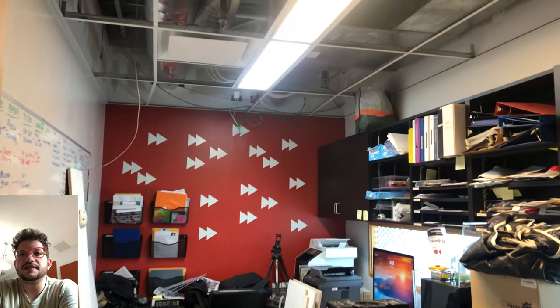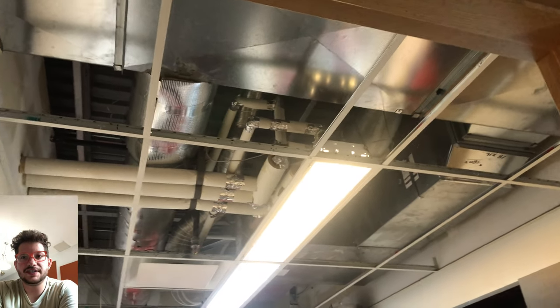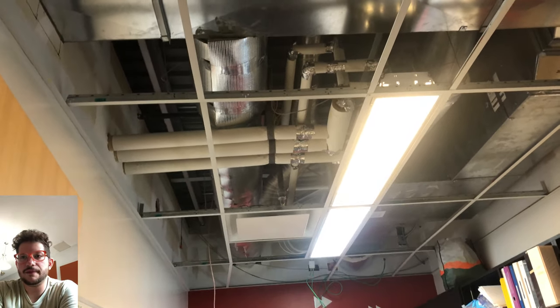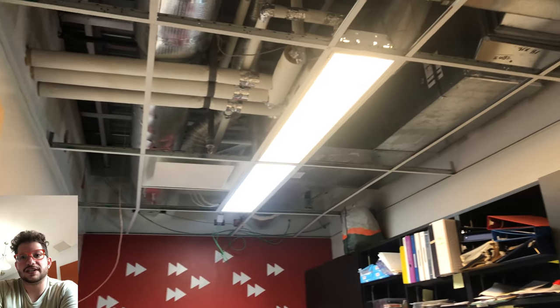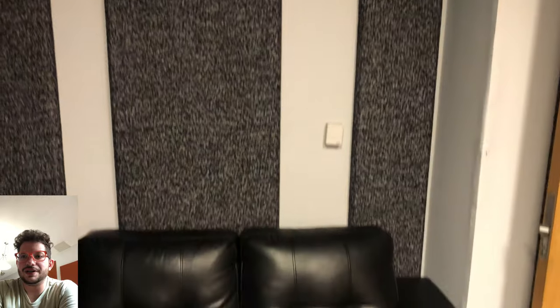You can see that the circular tube has been wrapped, and we are just using aluminum HVAC tape that keeps everything fire rated. Otherwise, you could just use duct tape if you don't need fire rating. But that is how we are doing that.